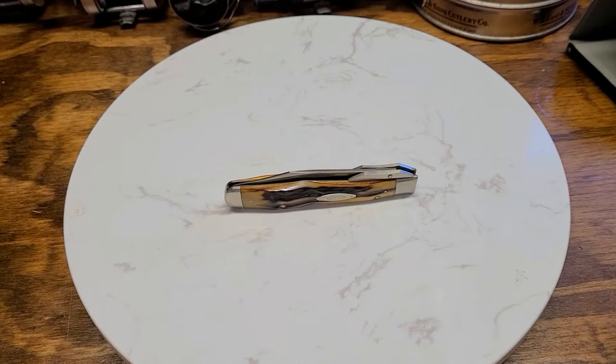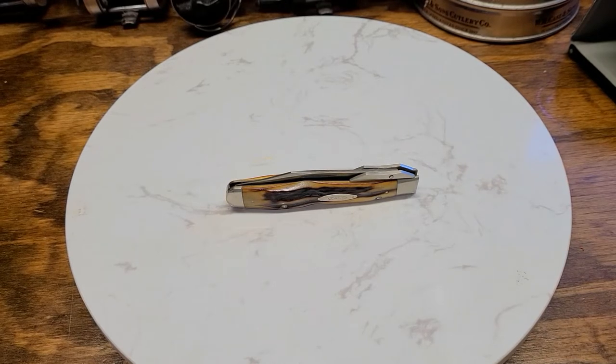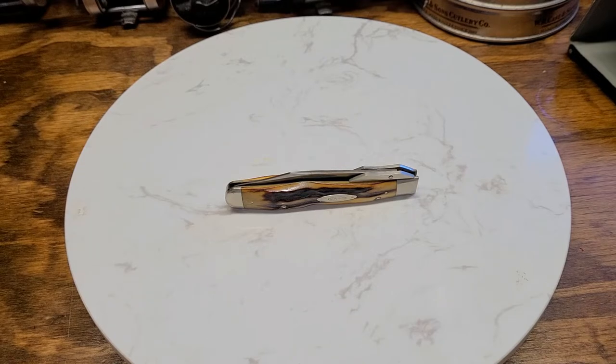Hey guys, Led here. It has been a while since I've dropped a pocket knife video. In these last couple of weeks I've been watching Dirt and Rust and he's been dropping quite a few videos. He's found some pretty cool pocket knives, so I figured I better drop a video and get back in the swing of things.